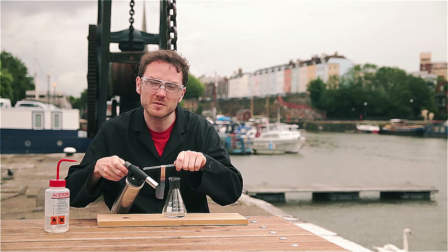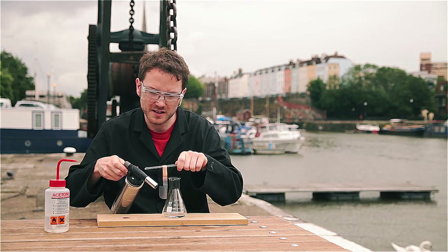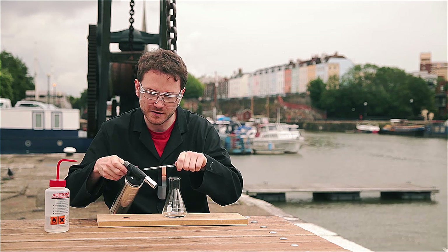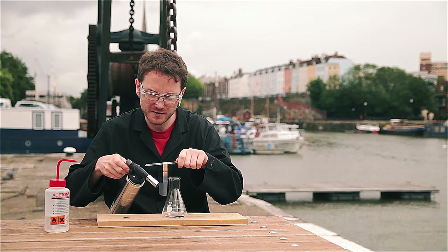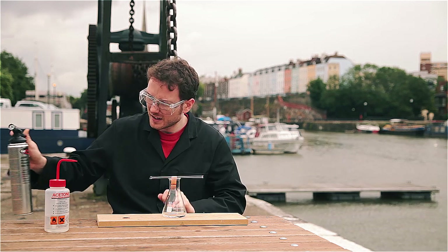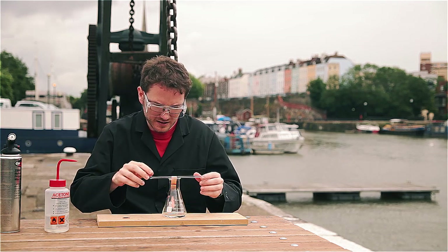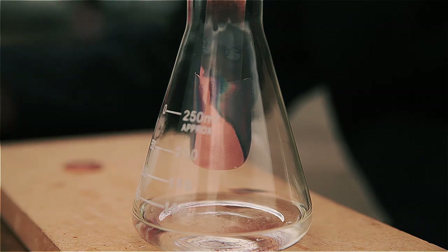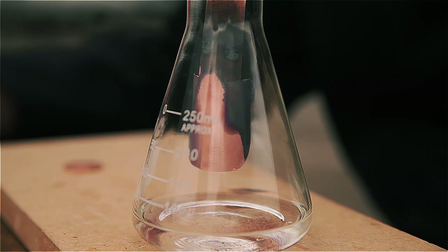Thinner sheets of copper that you might use for electrolysis in school lose their heat quite quickly and so the demonstration doesn't last very long. Okay, we'll give this a try. As I've put it in here you can see rapidly changing colours on the surface of the copper.